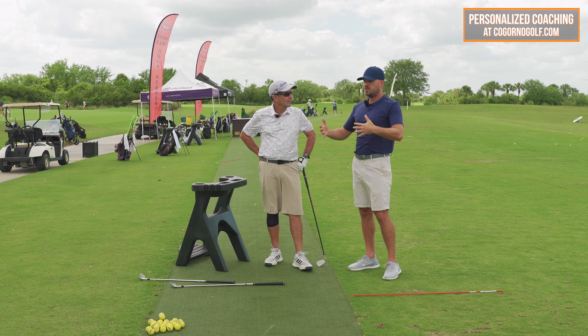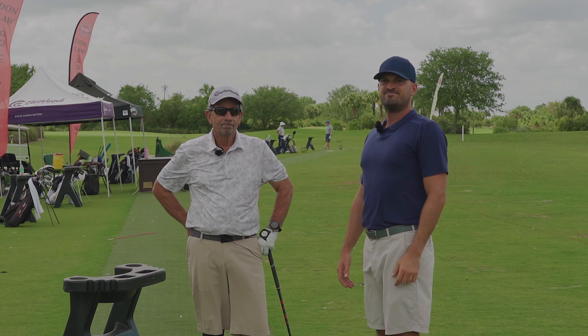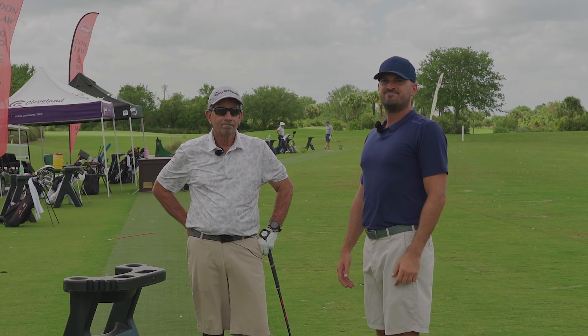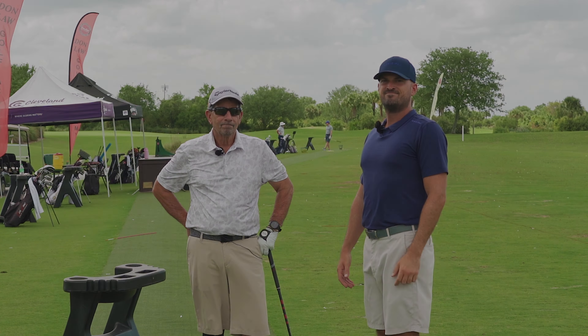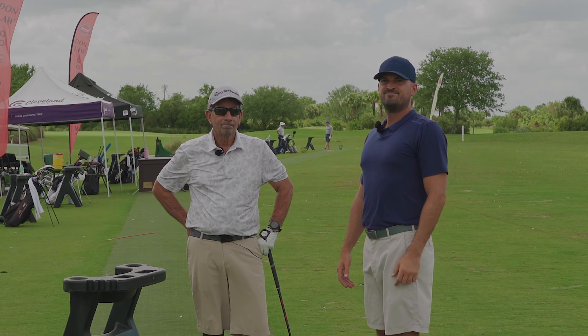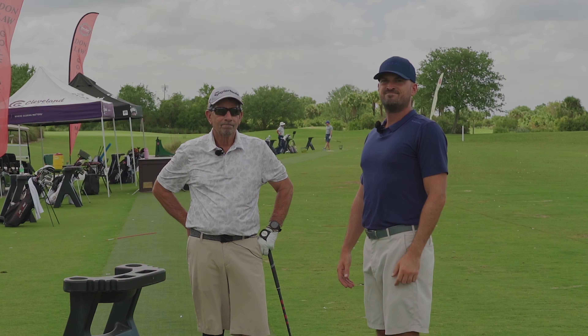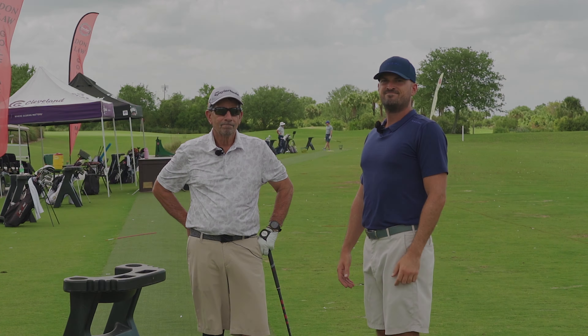Hopefully that helps. If you have sway, use that drill. Regardless of what issue you have, use these same principles we're talking about. Click that like button for Jeff coming out for the on-course and the lesson video. Hopefully you guys liked this — let us know in the comments down below. Do you like this sort of format where Jeff and I got to play, see his game, and do the lesson stuff? Do you want to do more of that? Leave a comment below — we appreciate you guys watching.